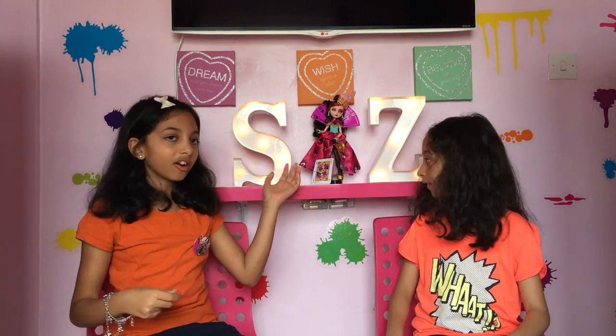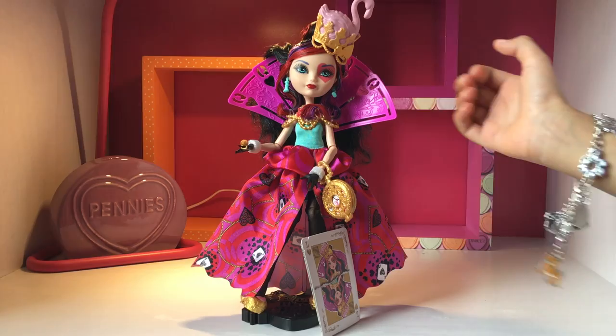And I've always wanted this doll — I've wanted this style ever since I first saw it on the internet. So when I got it, I thought it would be a really good idea to review it. So let's start reviewing, and I hope you enjoy this video.